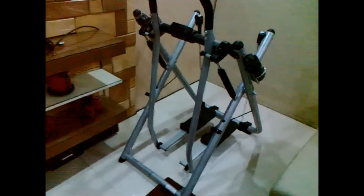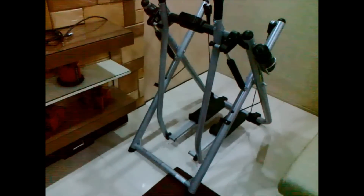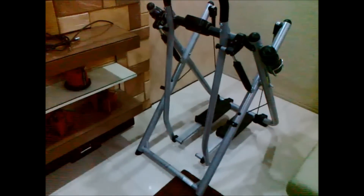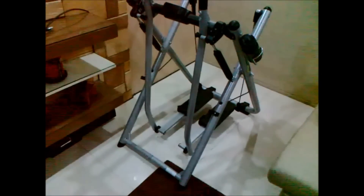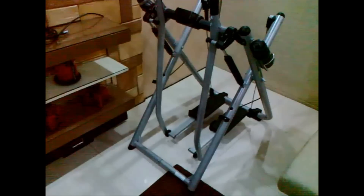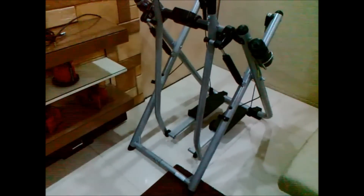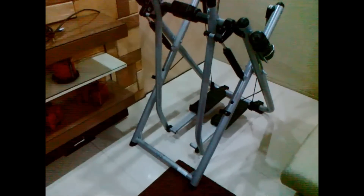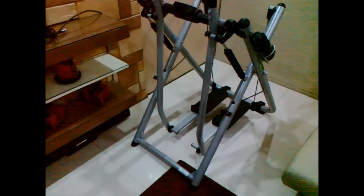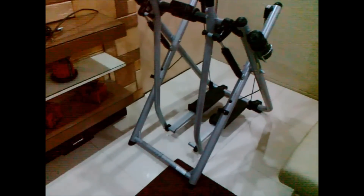This is my review of the Gazelle Glider. We wanted to have an exercise machine at home that we could exercise on and still fold away and put in the closet or slide under the bed, because we live in a small house. The Gazelle Glider does exactly that.